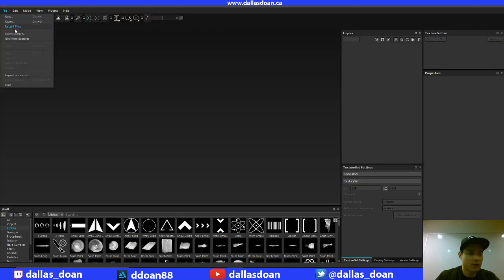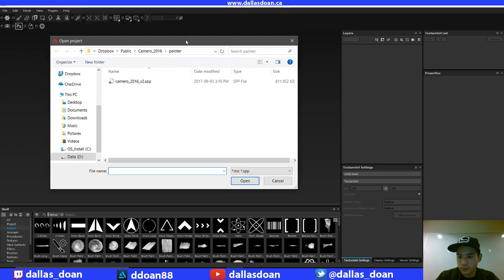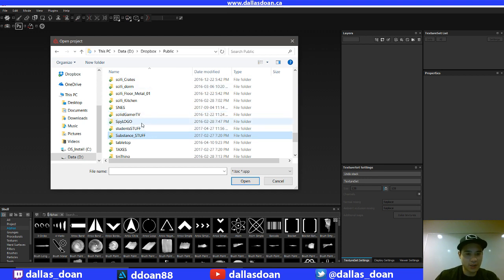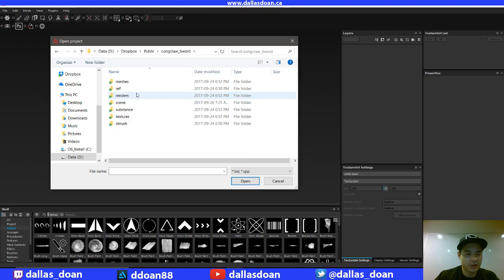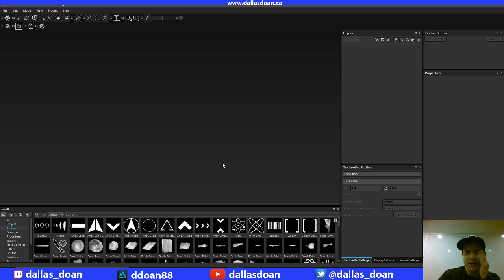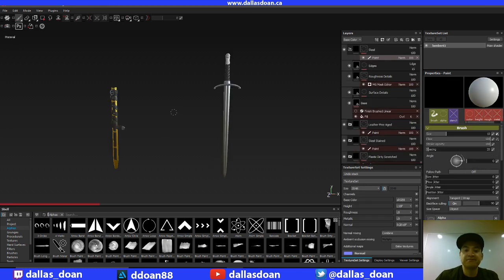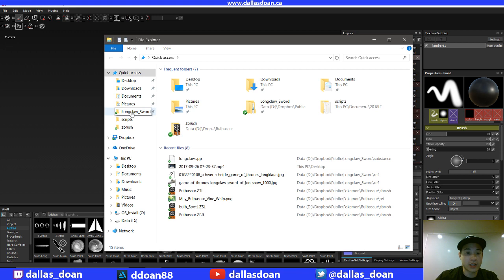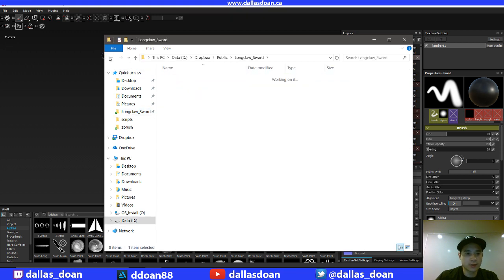Let's load this up. I believe soon I'm going to have to deal with the fact that Substance is doing an update. I'm curious to see what's going to happen with my Substance Painter. I'm pretty sure I don't have to subscribe if I don't want the new features. I'll have to see if the upgrade happening in the next week is worth it or not.